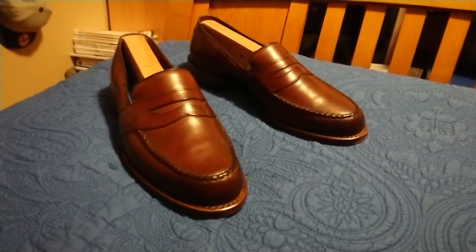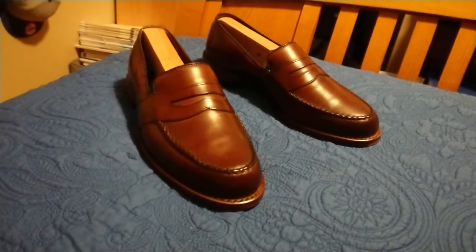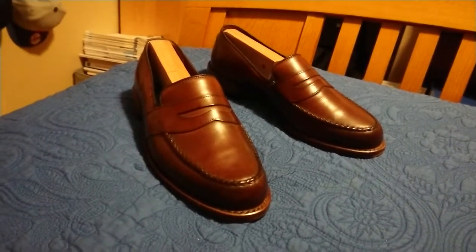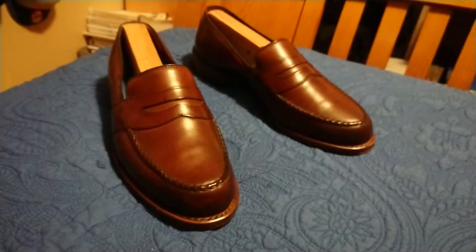What's up YouTube, a little video here on my latest acquisition. It's a pair of Goodyear welted 360 bench welt construction from Allen Edmonds — these are the Randolph. Yeah, they're a pretty nice pair of shoes.